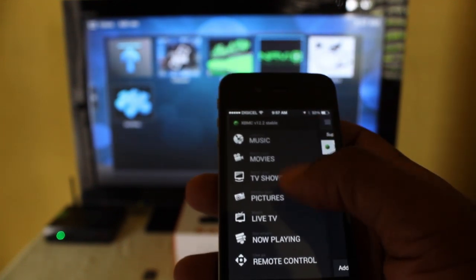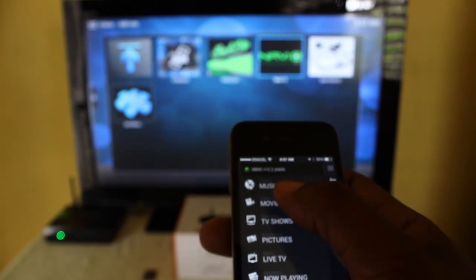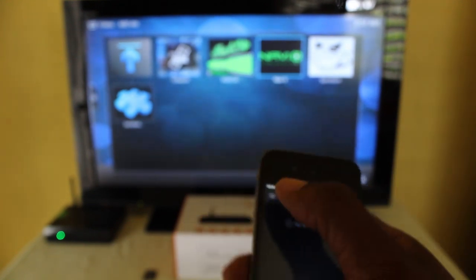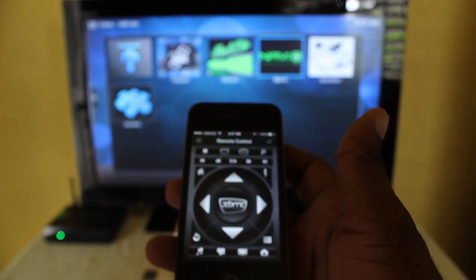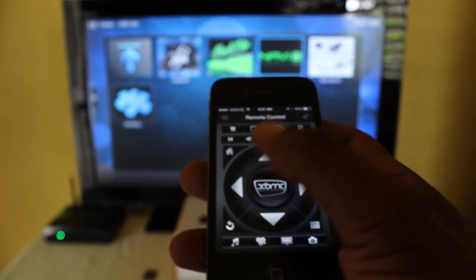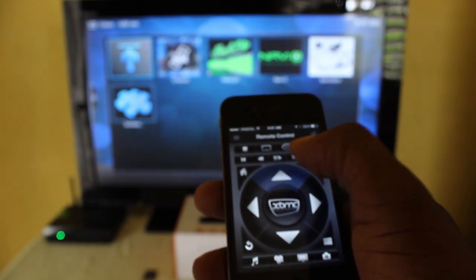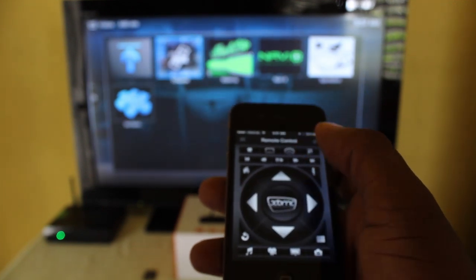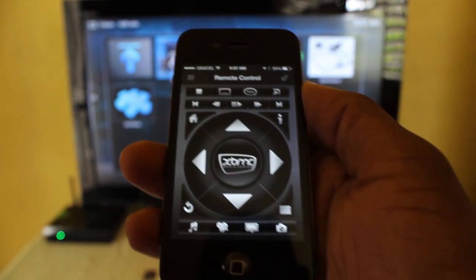From here you can connect — once the app and XBMC are synced — you can use remote control and choose what you want to watch just with your smartphone. The app is available on both iOS devices and Android devices.